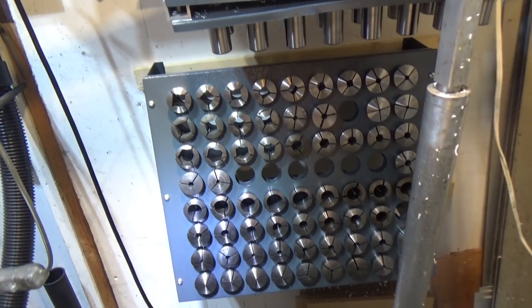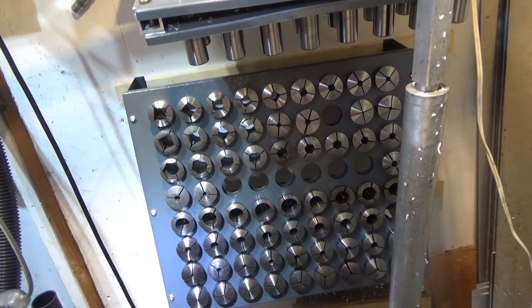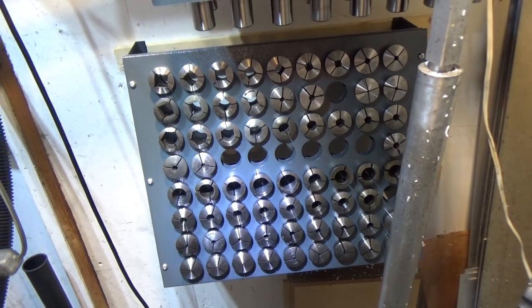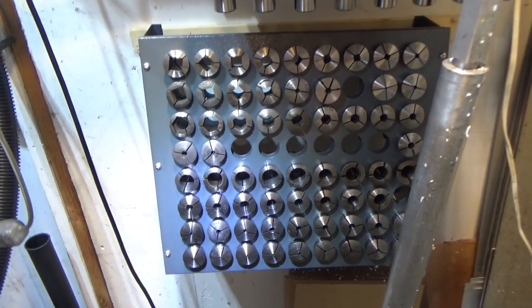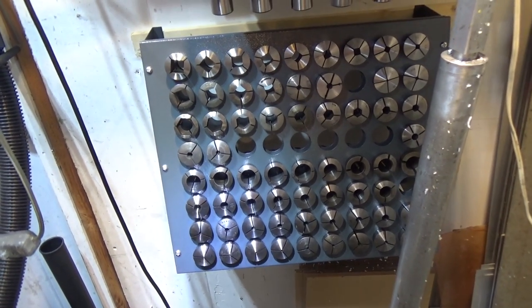I have a lot of duplicates of 5C collets because I've bought lots of them — that's the best way to get decent quality ones for a relatively reasonable price. So anyone out there looking for a particular size, drop me a line. I might be able to help you out. I definitely have a bunch of duplicates and I'd like to get rid of them so I can make some space.